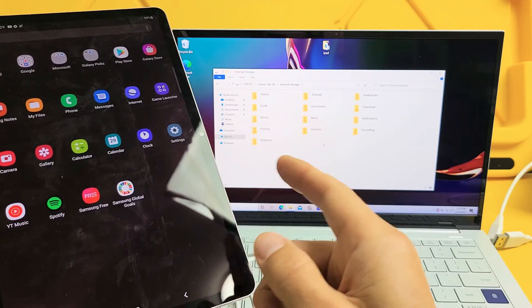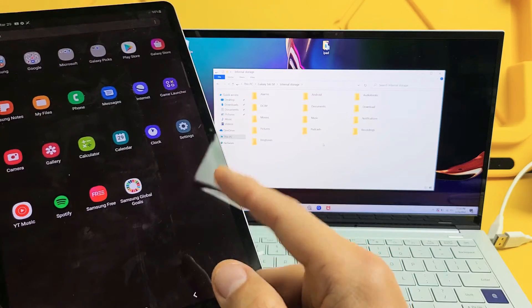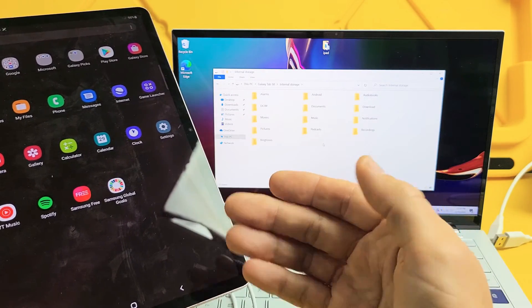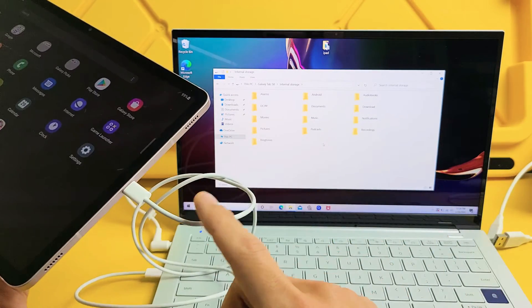I'm going to show you how to transfer or copy photos and videos directly from your Samsung Galaxy Tab S8, S8 Plus, or the S8 Ultra, directly to your Windows computer, PC, or laptop using the charging cable.